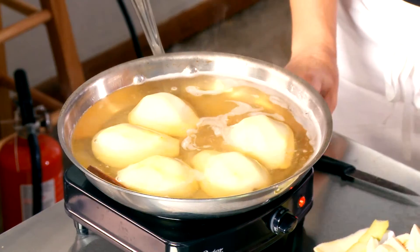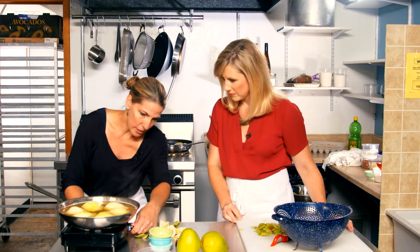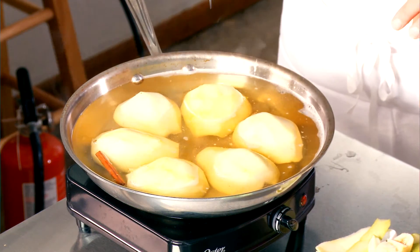Then we peel and core our pears and place them in the liquid. We'll just turn it down and let it simmer away for at least half an hour. As the pears simmer, we start making the crust.